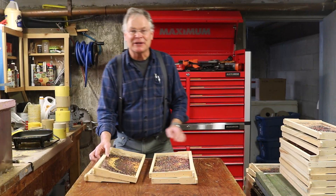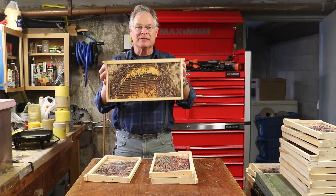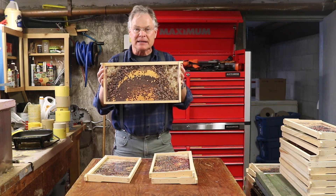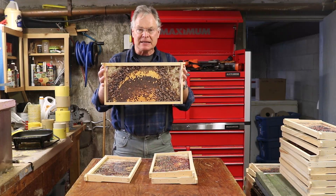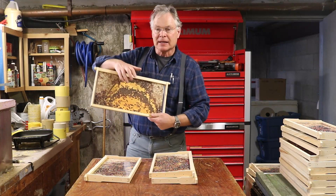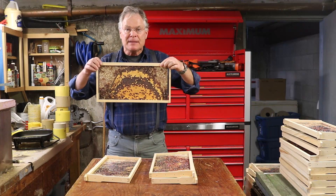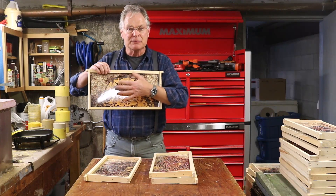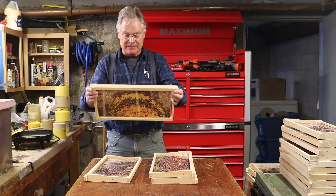I'd like to talk to you today about the photographs that we call hive life photos. These are pictures taken inside beehives capturing everything you can see inside. They're printed on paper, double-sided, then laminated and glued into frames. We sell these pictures either framed or just the image itself that beekeepers can put in their own frames. At the end of this video we're going to show you how to install them in your frames.